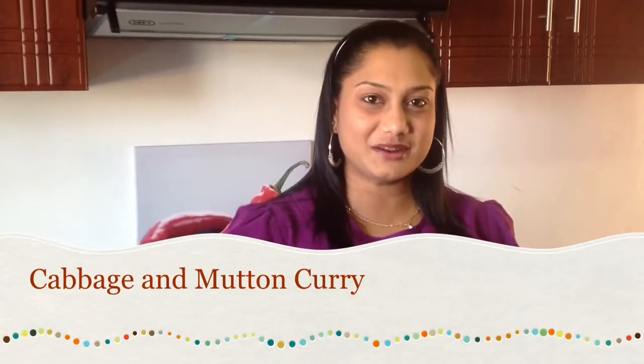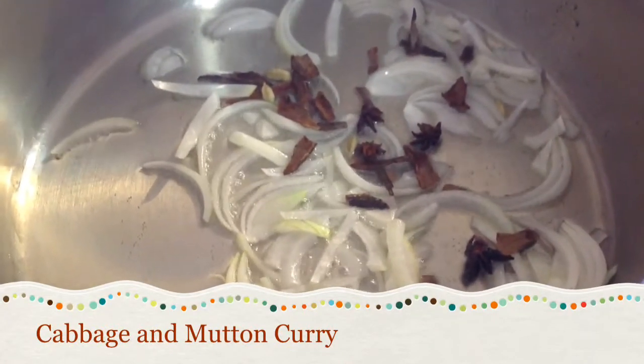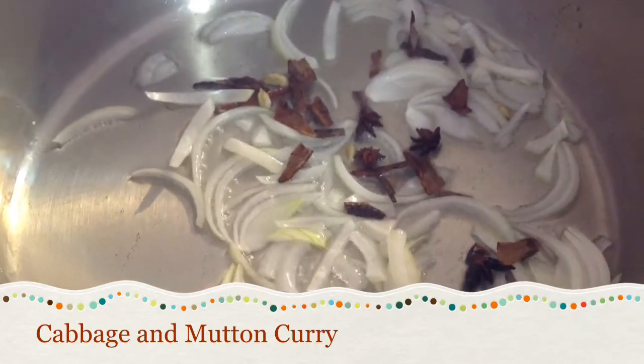Hi, my name is Renee and welcome to Proudly Indian Cooking. Start with 7 tablespoons of oil, then add 1 chopped onion, 3 cinnamon sticks, 3 elichi pods and 3 anises.